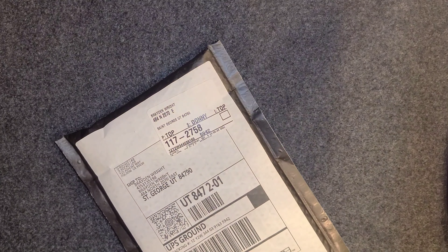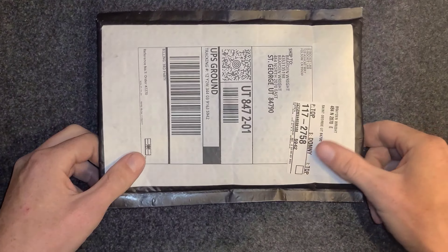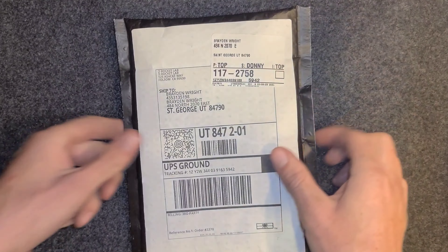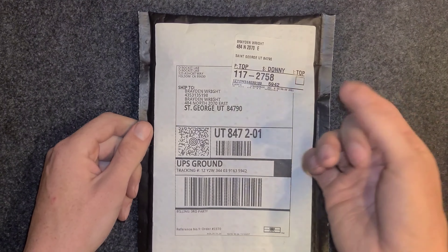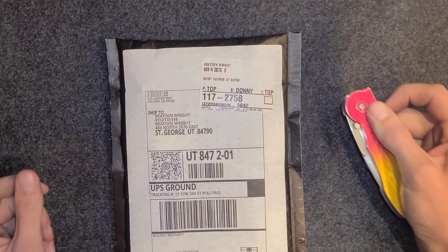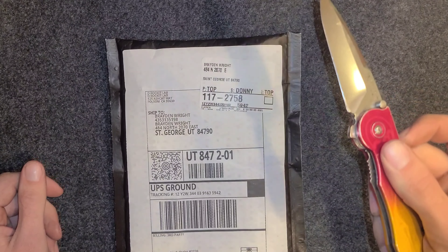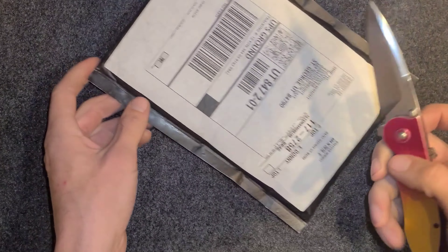What's up guys, I got an unboxing here, got a package, gonna open it. I know what it is, but I'm really stoked to see it — it's a knife. I'm really stoked to handle it, I've never handled this knife before, and it's gonna be a piece of craftsmanship. I'm just excited, so let's just get into it, let's cut this open.